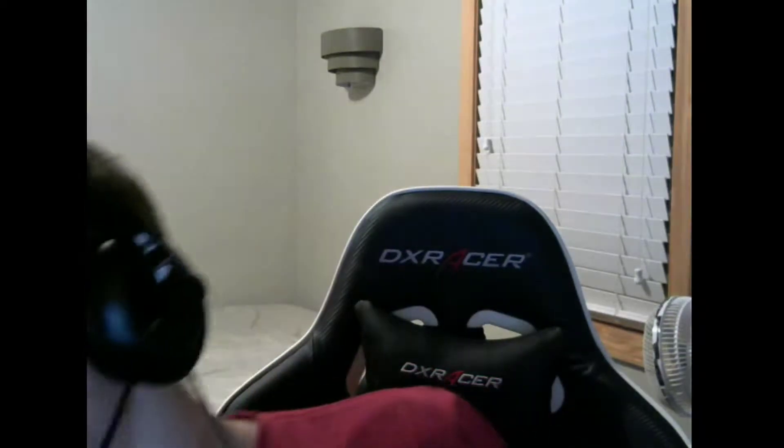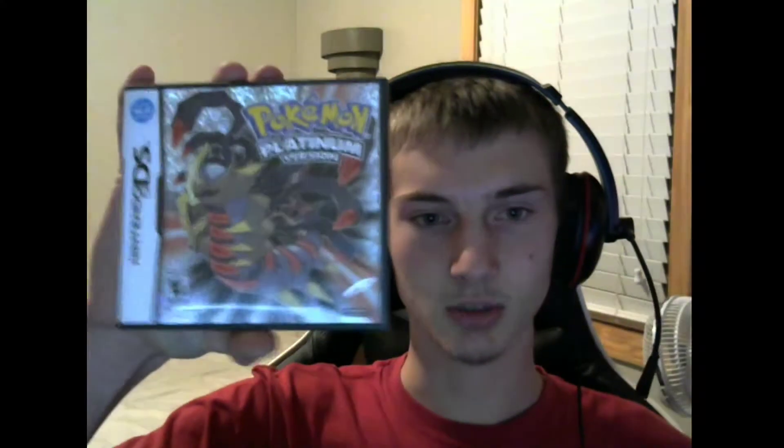Next up is Pokemon Pearl. I think I got this from the friend who gave me Sapphire — he gave me a bundle of Platinum, Pearl, and Sapphire, but they were all just loose cartridges. Same thing with Platinum — it was just a loose cartridge when I got it from him. So I just went on eBay and bought the case and manual for both. I've played through Platinum for sure, but I don't think I've played through Pearl yet.